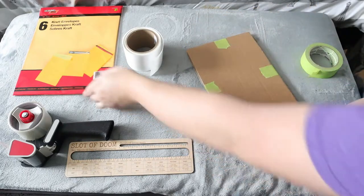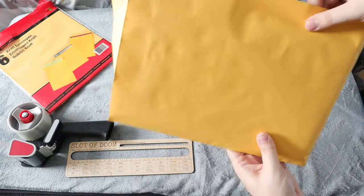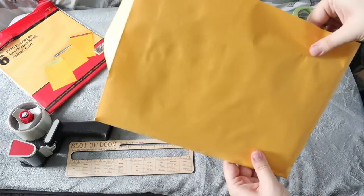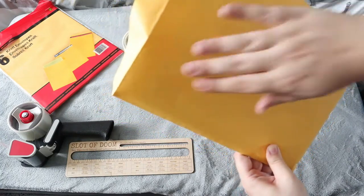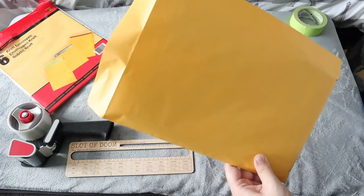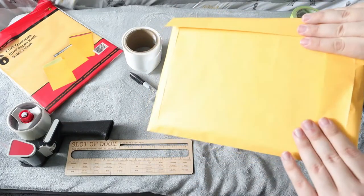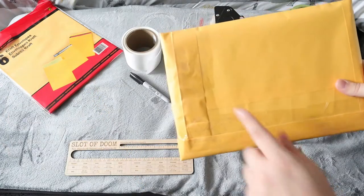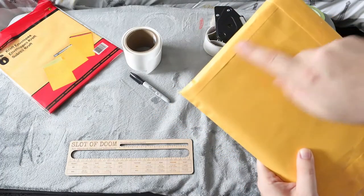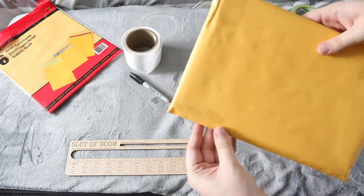Now you're going to take one of your craft envelopes and slide this into it like that. Once you have it in, you are not simply going to seal it at the top because it will bounce around — you can see the cardboard end goes from here up to my thumb. So we're going to fold this one over, and also fold the end here since it doesn't go all the way to the top. Then we're going to put some packing tape across the top and across this flap as well, making it all sealed up.